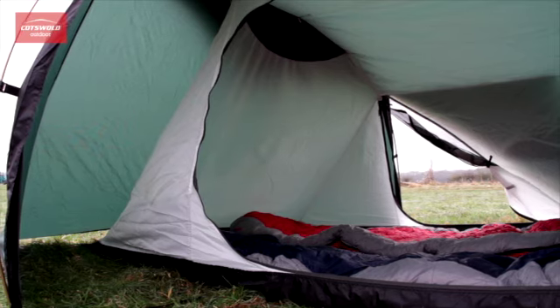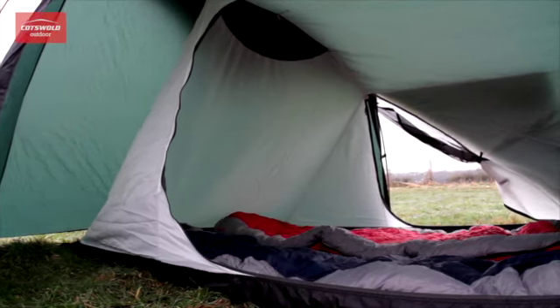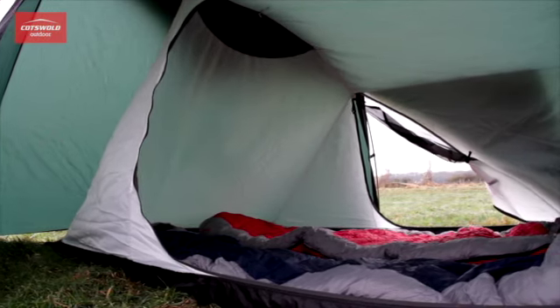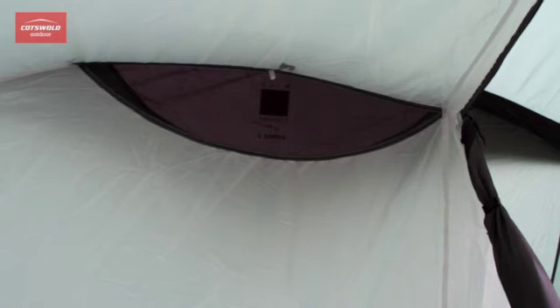A DWR finish on the Aspect's ripstop inner tent allows water vapour to easily pass through, whilst inhibiting water penetration back through the fabric. A half mesh inner door and wide roof venting help to keep the tent interior cool without sacrificing too much heat in cold weather.